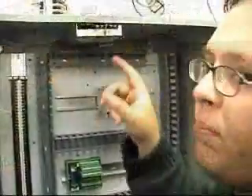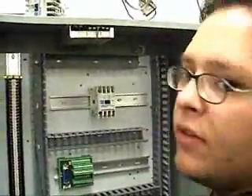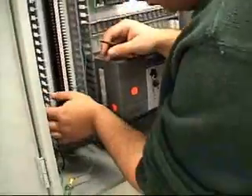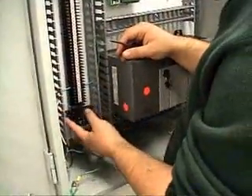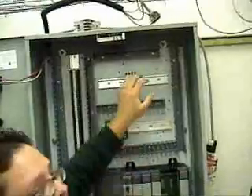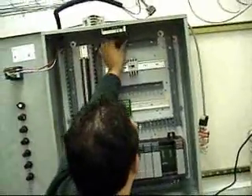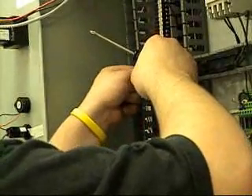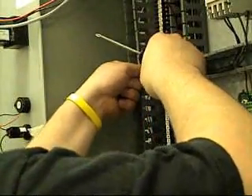Here you can see Teo doing some of the wiring of the power supply. Here you can see Justin doing most of the wiring for the PLC.